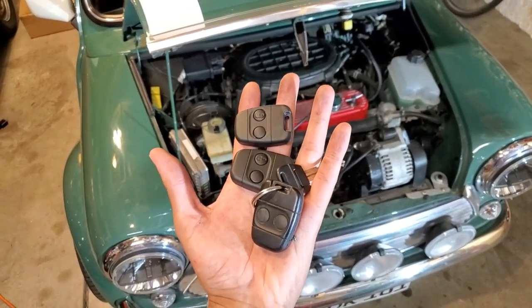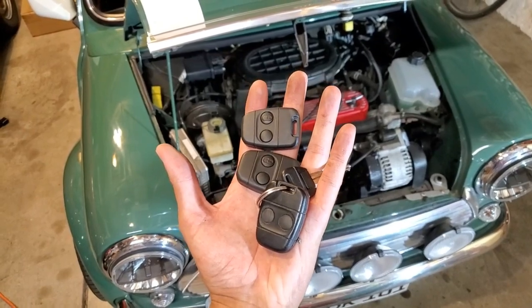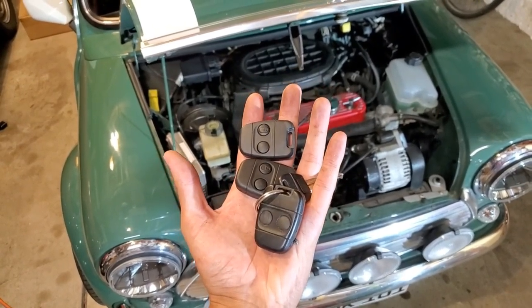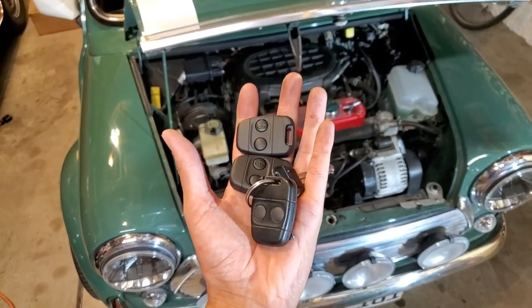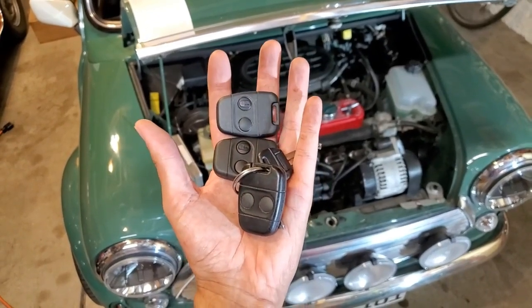If your Mini has only one fob, I can certainly program in a few extras for you — no real hassle, just some time and my little programming device. If you guys need fobs, give me a shout.